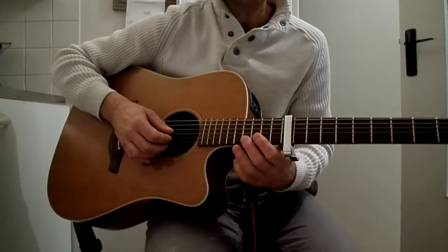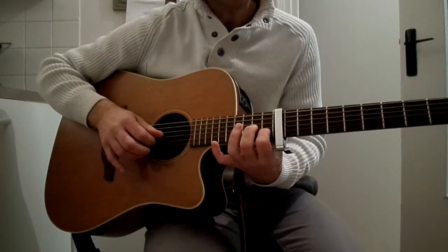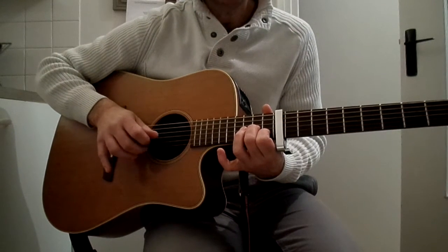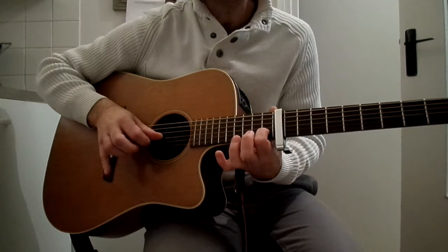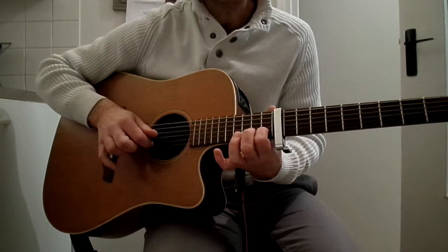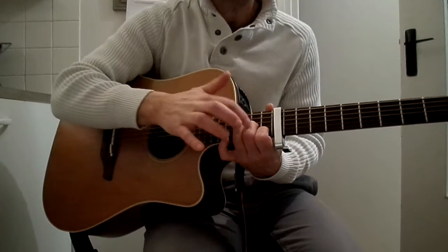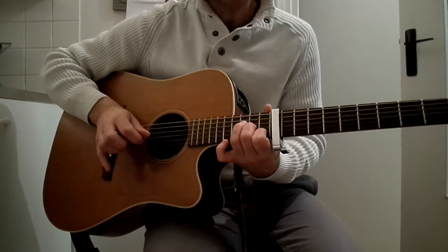And then we arrive at the chorus (refrain) with about the same chords. So the 1st chord, 1 and 2 on the 2nd chord. And then we return to the Fa, so 1, 2, 3. And then we turn on the Fa, so 1, 2, 3.